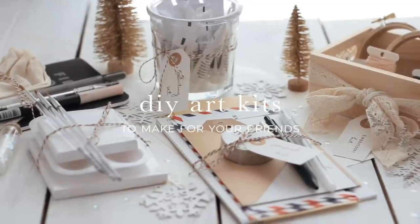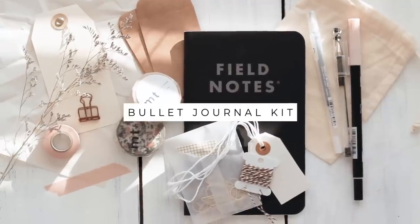Hi everyone! In this video I'm going to show you several different art kits that you can make for all of your friends this year to give them as Christmas gifts.